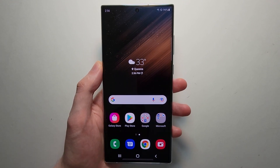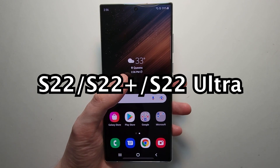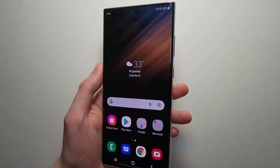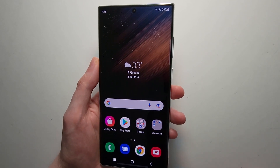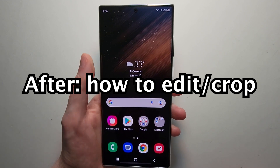Alright guys, so I'm going to show you how to take a screenshot on your Galaxy S22, S22 Plus, or S22 Ultra. There are a few ways to do it, and they've actually rearranged the buttons here, so it's done a bit differently from most prior galaxies. I'll show you guys some advanced stuff in a second, like how to edit or take a long screenshot.